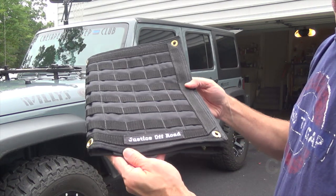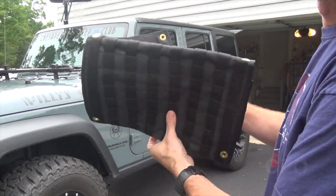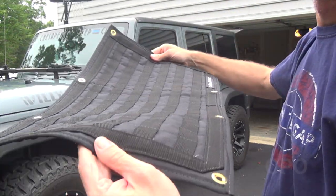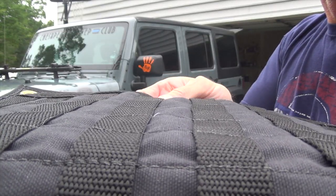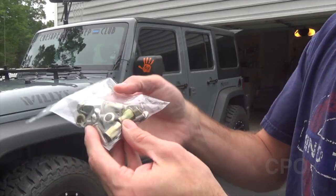Hey there, CPO here, and today I'm going to install this Justice Off-Road MOLLE Tailgate Panel. This is a mil-spec PALS and MOLLE compatible panel, triple-stitched, made right here in the good old US of A, and it shows in the quality. This is a pretty solid piece of kit.